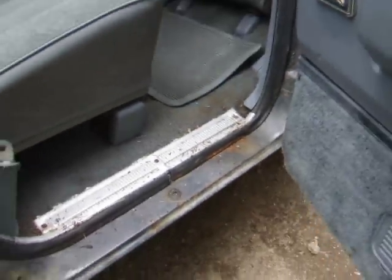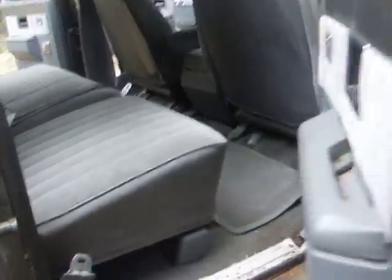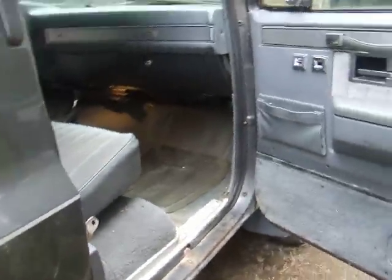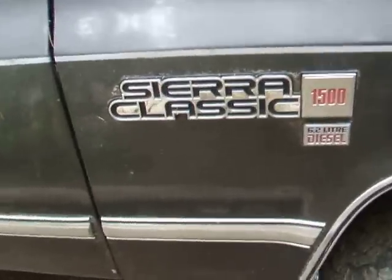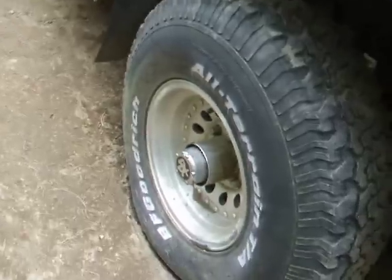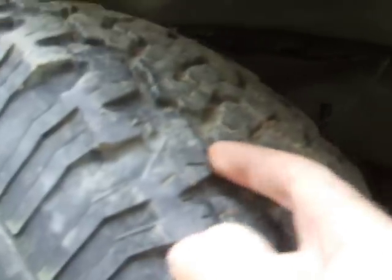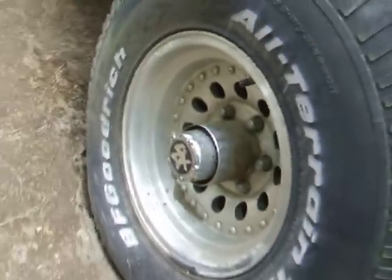Nice blue interior, nice and clean. Good rocker panels here too — all the rocker panels, door panels, and floor panels are nice and solid. I think it's worth fixing up. It's the Air Classic 1500, and it's got four BF Goodrich all-terrain TA tires, hardly used, lots of tread left, and four American Racing aluminum rims — a lot of money there.